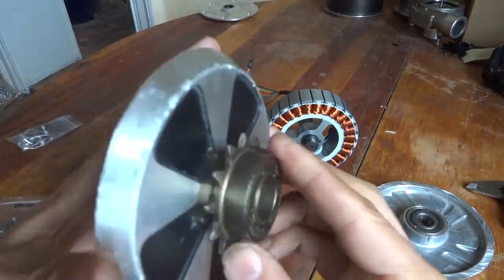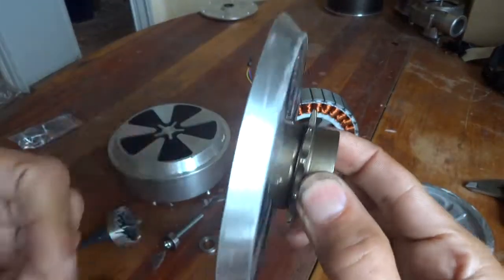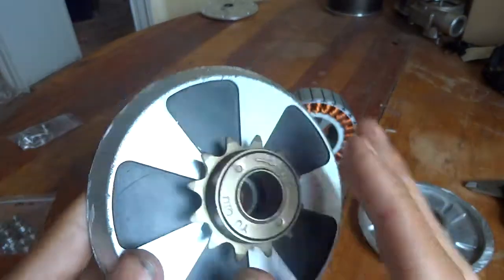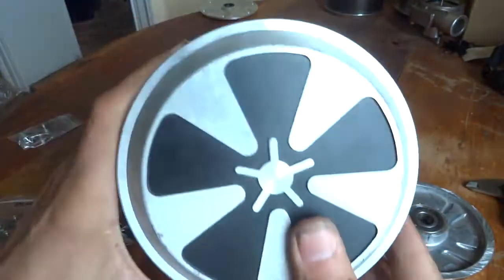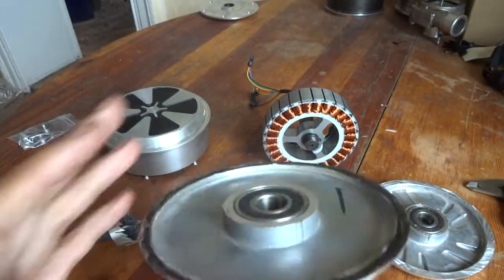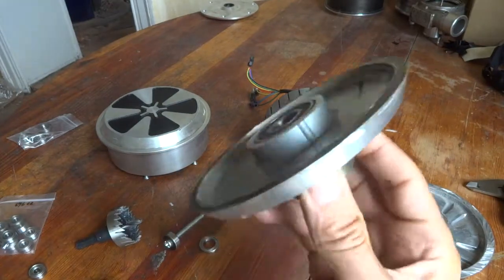Here comes the video on how to mount this freewheel flywheel to a hoverboard motor. That's just for testing because it's from my solar car.